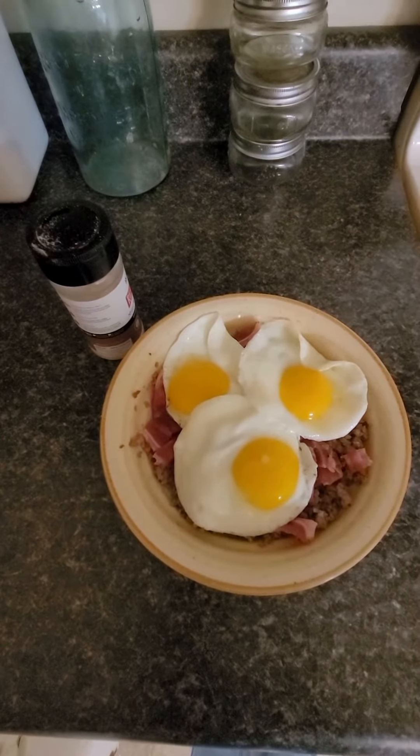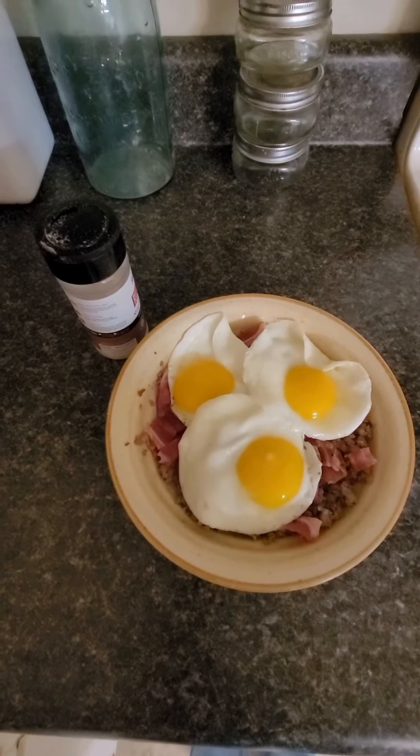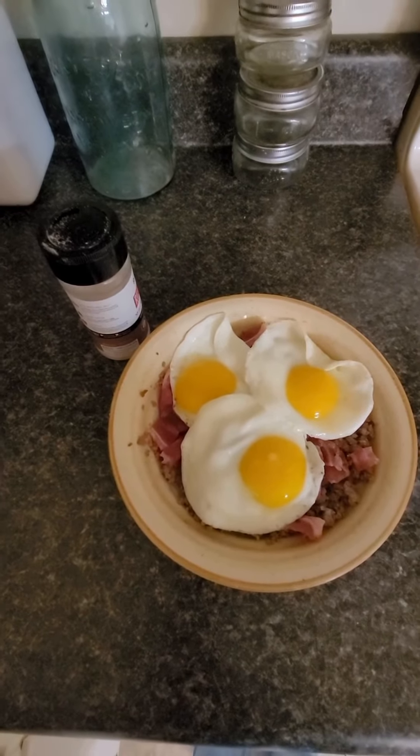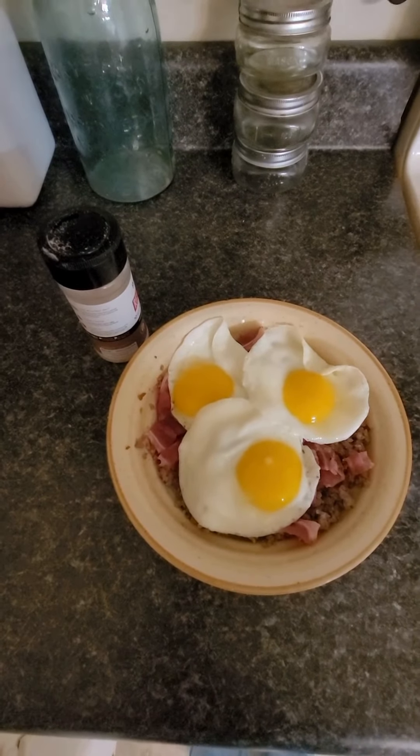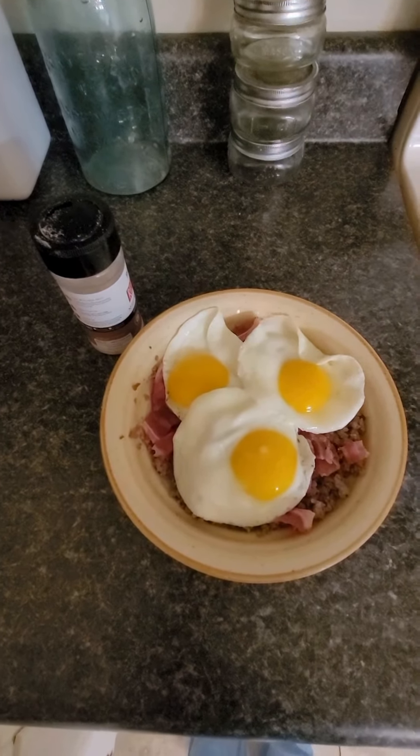Alright, this is gonna be delicious — I'm looking forward to digging into this! I hope you all enjoy whatever you're having today and find this helpful. Have a great day, and remember: forget the pudding, eat your meat! I'll see y'all again soon, bye-bye!